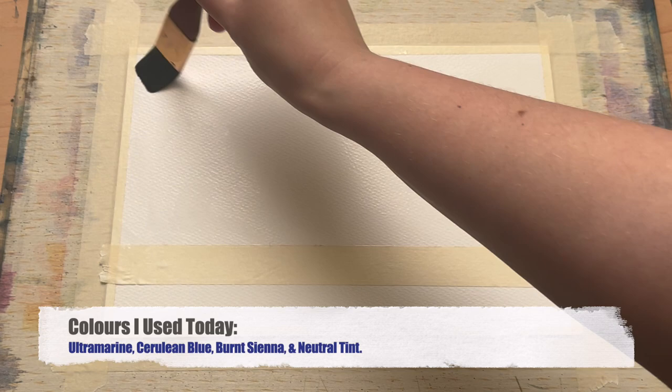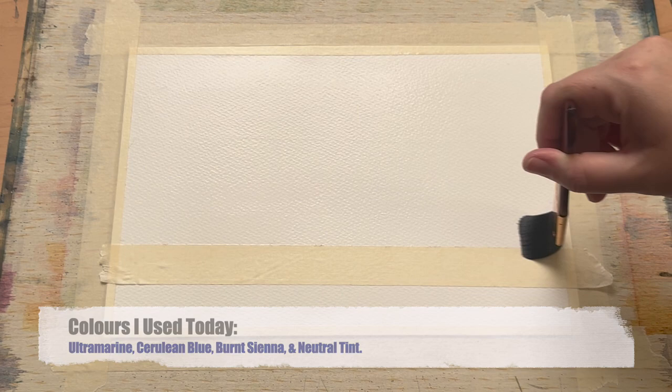The colours I'm using today are on screen at the moment. I'll also pop a full list of everything I'm using in the video description as per usual.